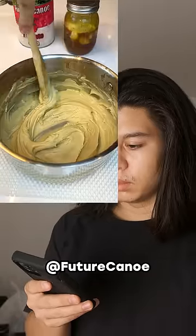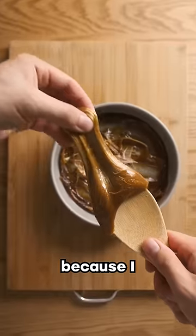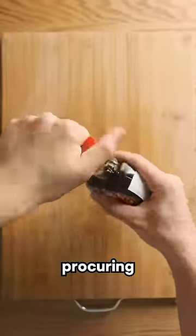If you heat maple syrup and churn it a lot, it'll become like butter. I just tried this and it did not work at all — that's because I made a lot of mistakes when procuring this maple cream.